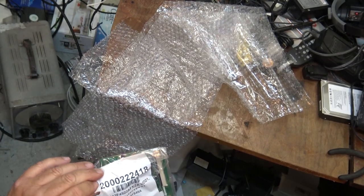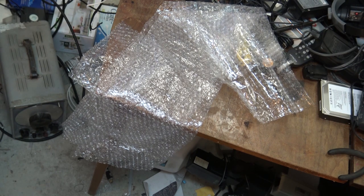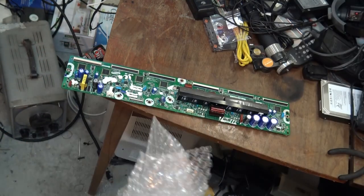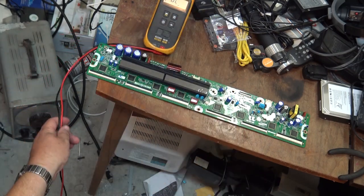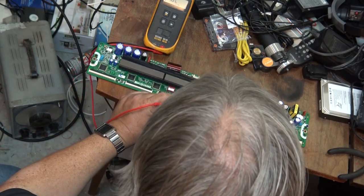I'm about to do a test with the ohmmeter and I'm going to let this run as one continuous shot so that you know I haven't edited this in any way and I haven't installed this in the set. I'm not going to install it in the set, and I'll show you this board also has a shorted buffer chip — a different buffer chip than from the television. I'll show you the original board, which is mounted back in the set. I'm just going to let this play out in real time so you can see that nothing has been touched. It was unwrapped and it's not going to leave the camera until I've tested it, so we'll know for sure there's no funny business here.